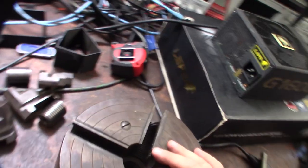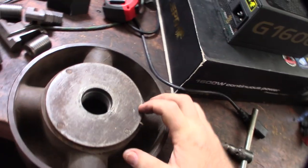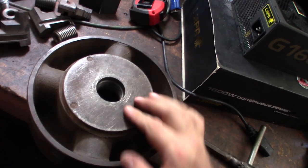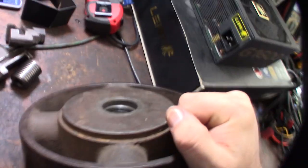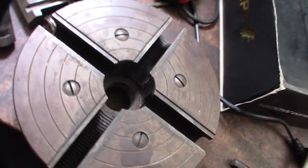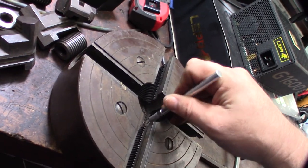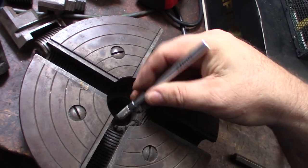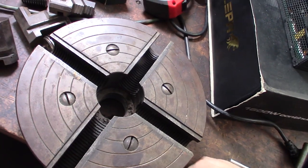My lathe chuck looks almost new after the treatment. What's interesting about this back plate is the threads are part of the front side of the thing. They have four screws on the front but it's almost just like a spacer plate. The threads are built into this part — I don't think there's a center part that comes out. I need to degrease it to see more clearly.